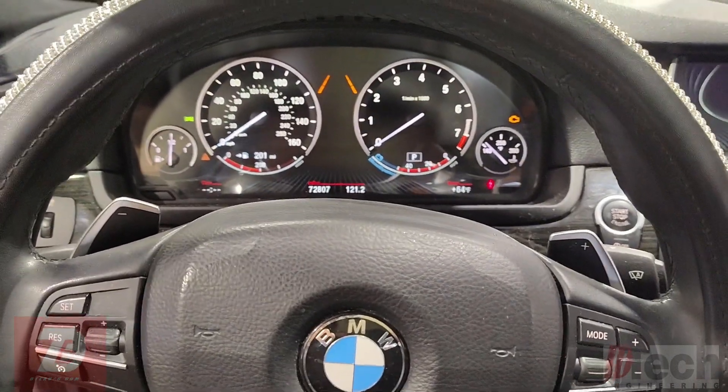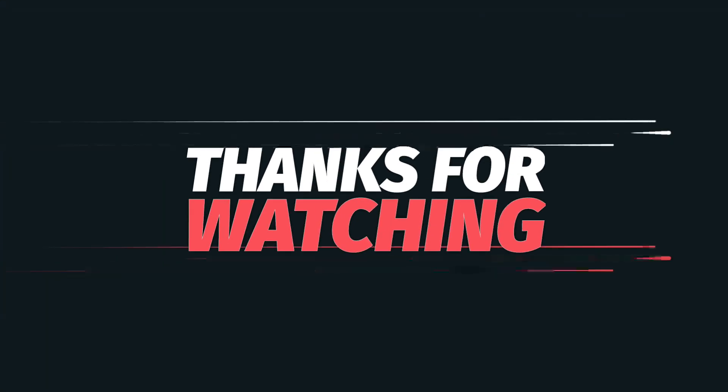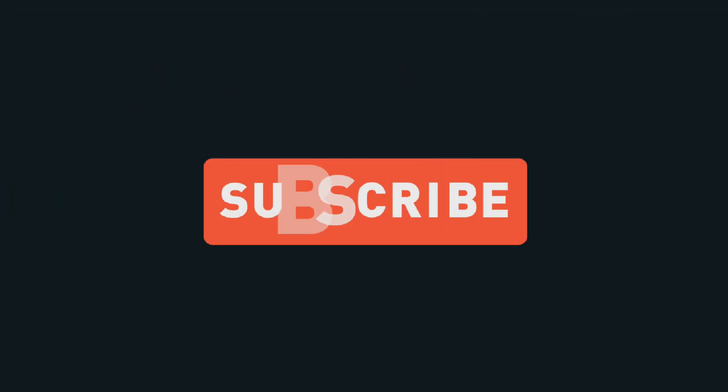Thank you for watching. Hope you learned something. That's it on this one. Bye guys.